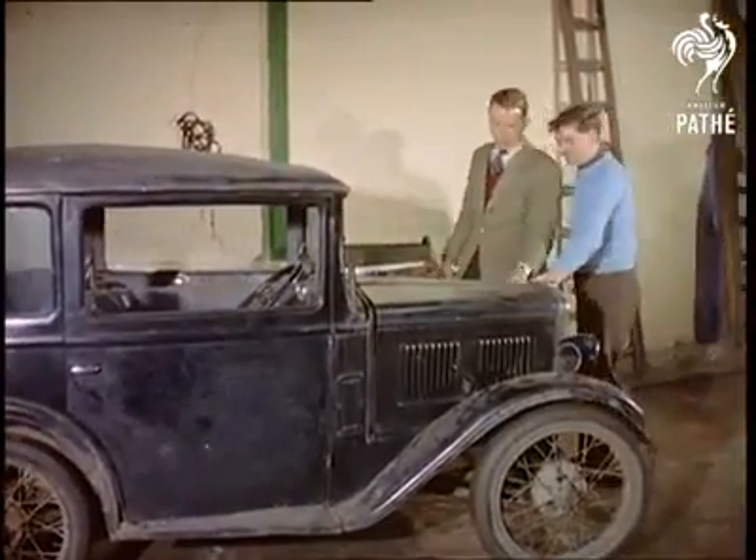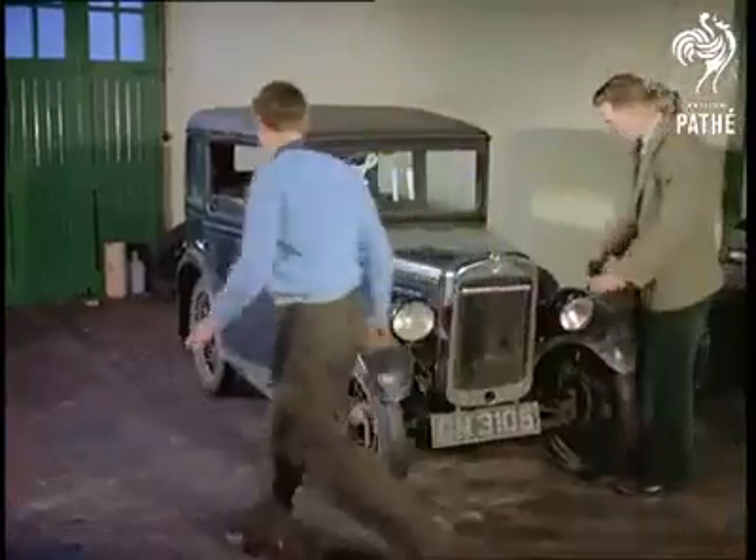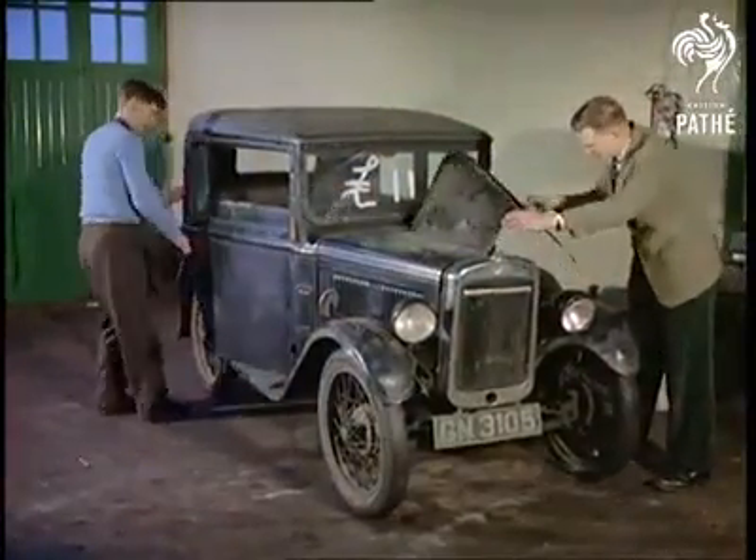And there aren't many cars today you can buy for a tenner or so. Even so, with a snippet like that, you wouldn't expect this sort of thing to happen.